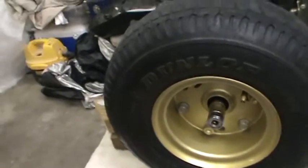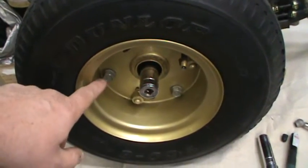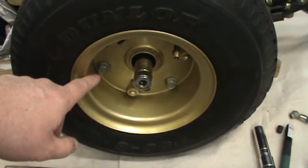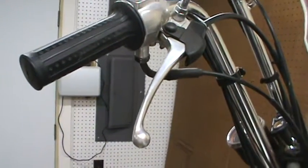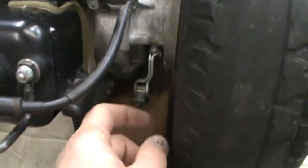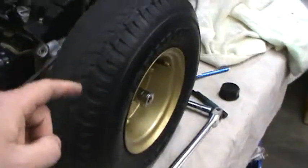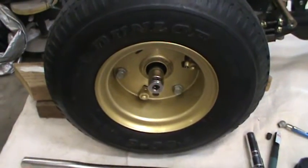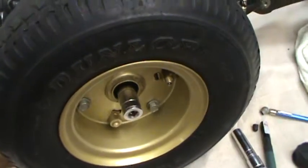The next step is, after you get it all jacked up and your bolts broken loose, if your wheel spins on you, what you want to do is have someone grab the brake, or what you can do to hold the bike is come down here on your back brake and screw that in as far as it'll go — those shoes will grab hold of the wheel so you can break the bolts loose. That's one way of doing it.